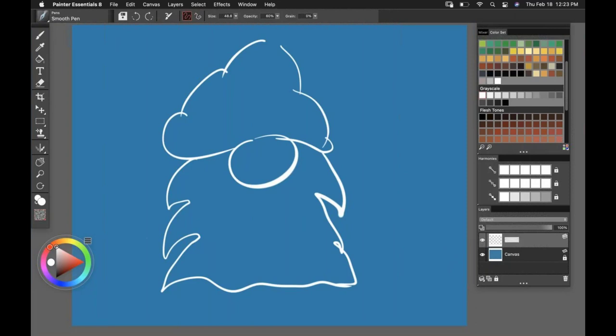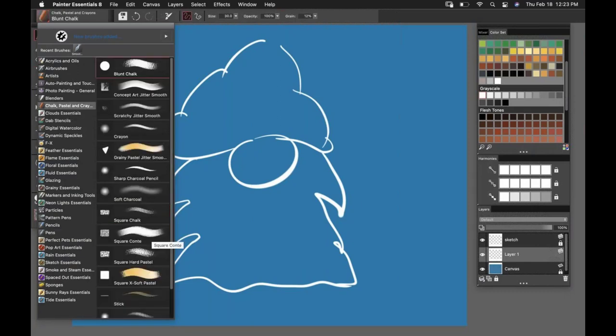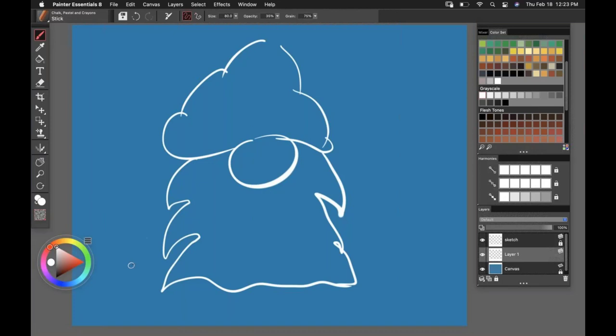If I want to name my layers as I go, I can certainly do that. I can also lock them down — if I decide this is all I want on my sketch layer, I'm going to click that lock button and lock it down. Back to the canvas, I'm going to add a layer and start to do some rendering. I'll go to chalk, pastel, and crayons.